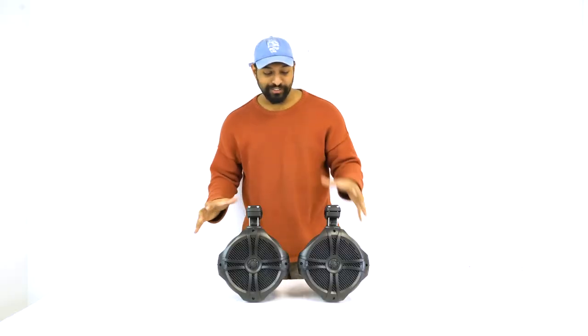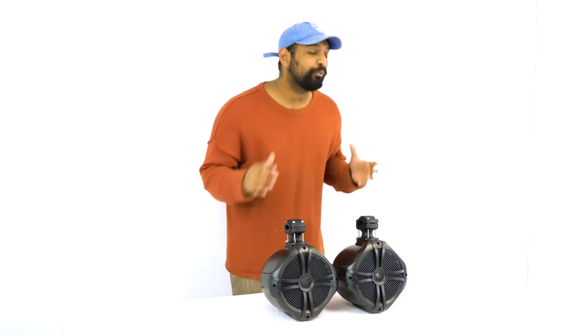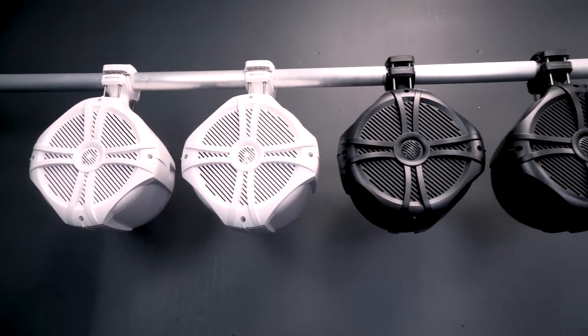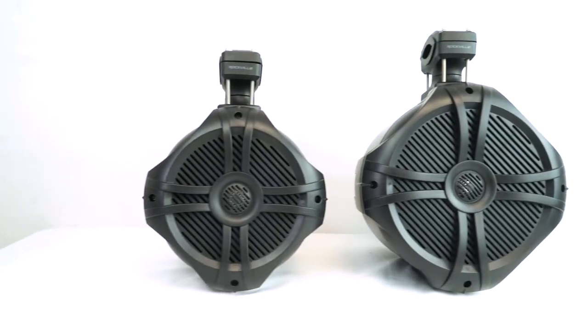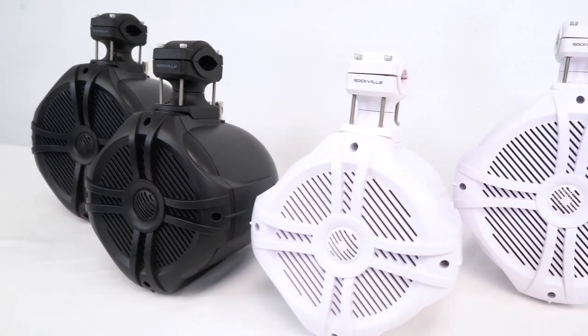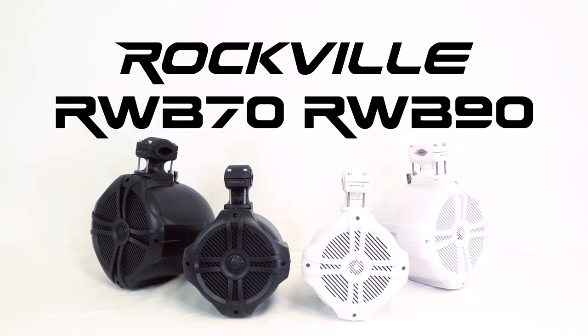As you just heard, these speakers are not only very powerful, they're also very musical with a pleasant sound. These are going to be perfect on the wakeboard towers on your boat, for the roll bars of your UTV and XUV, for your Jeep, and any other custom application you can think of. So if you are looking for an adjustable, powerful, and versatile pair of six and a half inch or eight inch two-way marine wakeboard tower speakers, look no further than the RWB series from Rockville. As always, I'm Mike from Rockville — I'll see you next time.